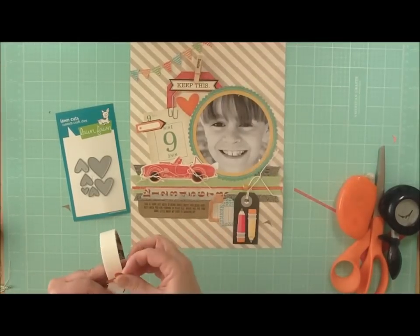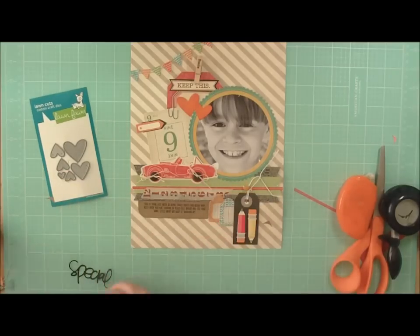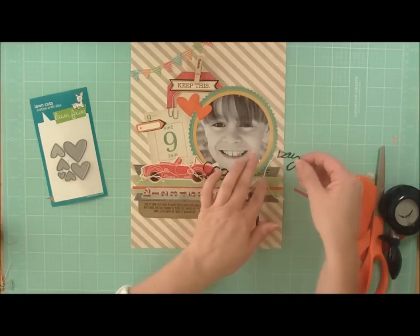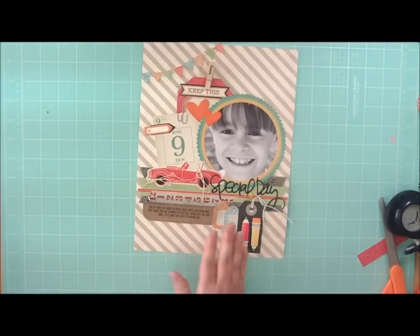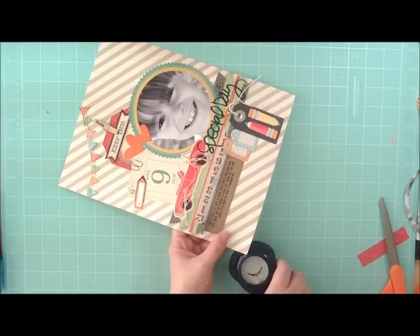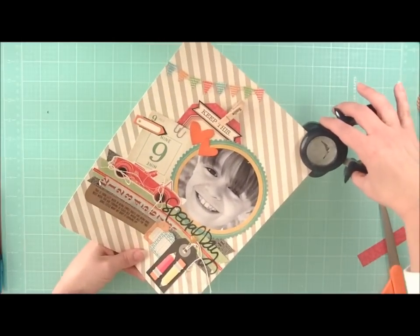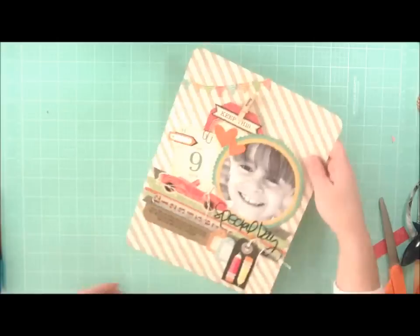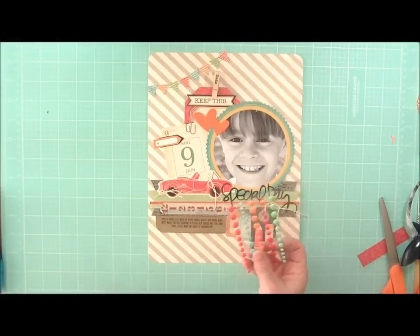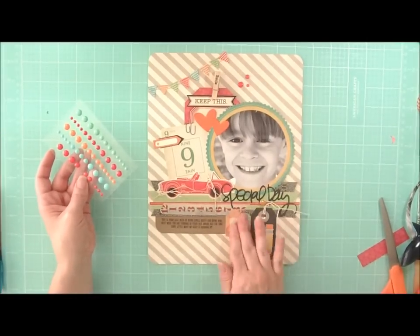We'll just glue these to the tag just to bring in some orange to the top. For the title I have cut a die cut using my Silhouette machine and it says Special Day, and we're going to go ahead and add that to the bottom of our layout. I want to make this layout a little bit more special so I'm going to round the corners using a corner rounder punch. This makes it stand out a little bit more and it matches some of the rounded corners already found on the layout. Then the last thing I want to add to this layout are some enamel dots from My Mind's Eye — these are really popular right now — and we'll add some fun hot red dots to the layout just to give it some texture.